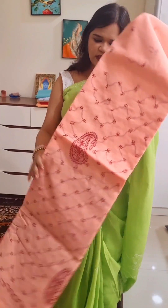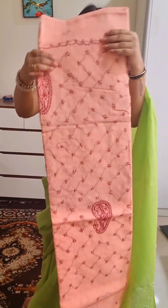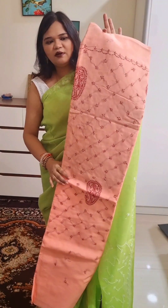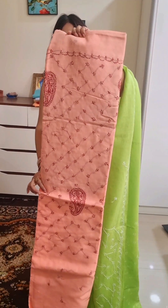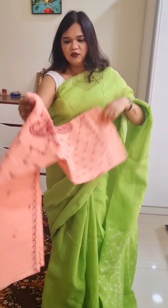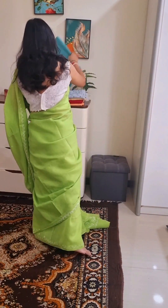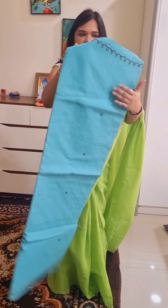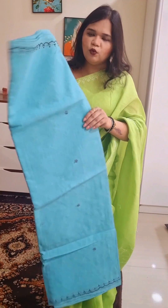If this color looks good, take a screenshot and send it to me. The other color is aqua blue color, and the work on it is in navy blue color.